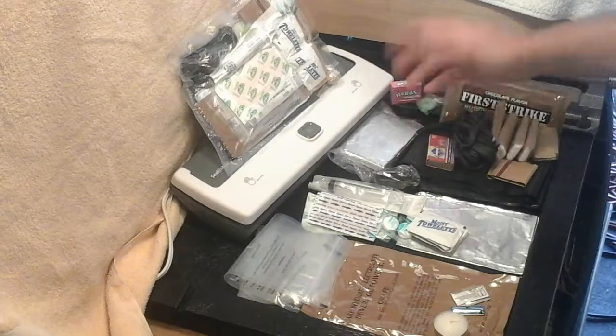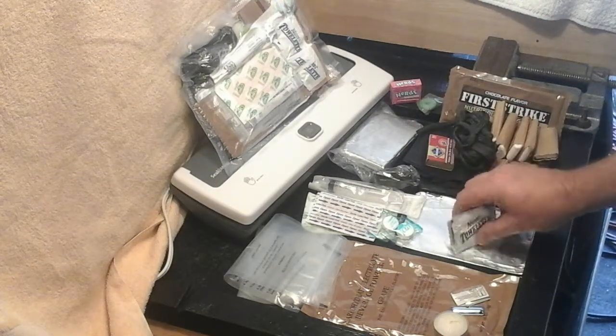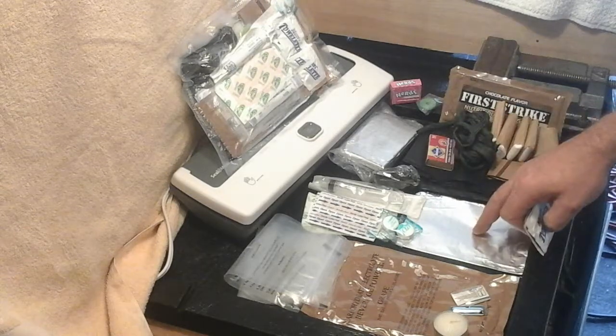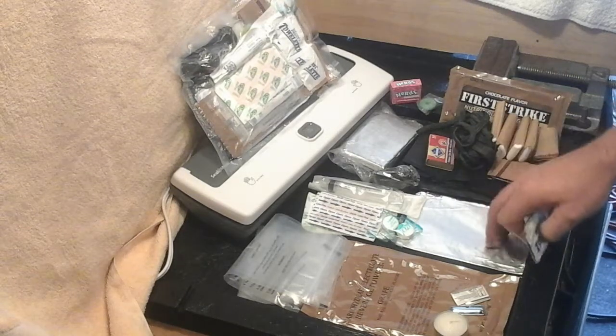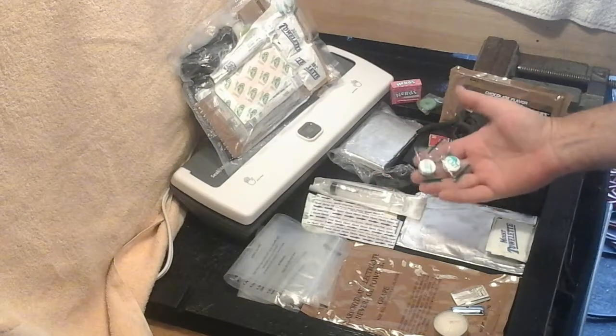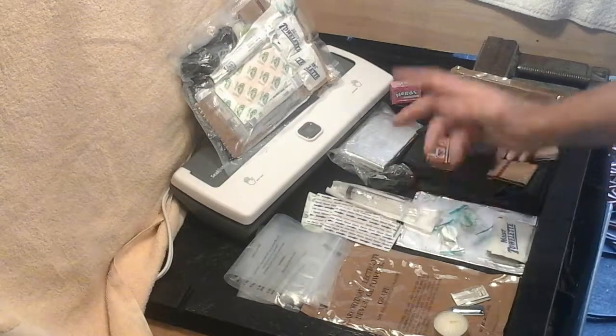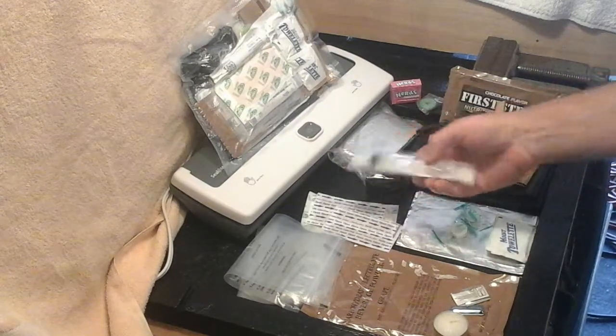There are 32 stick matches — these are strike-on-box, not strike-anywhere, but it's something. Three moist towelettes are in here, a piece of aluminum foil that's just slightly over two feet, and a couple of compressed towels — just add water and they balloon out into full towels.